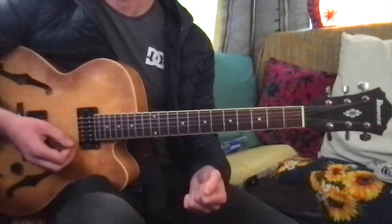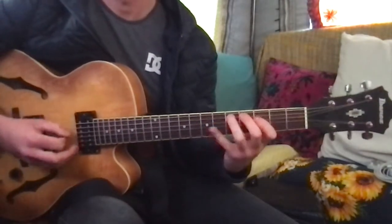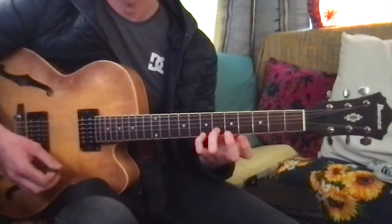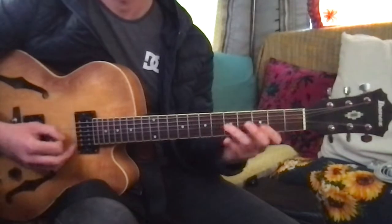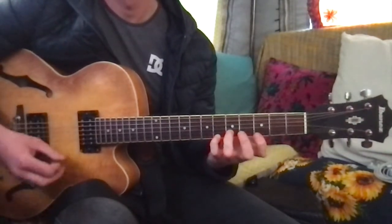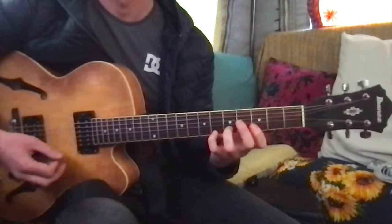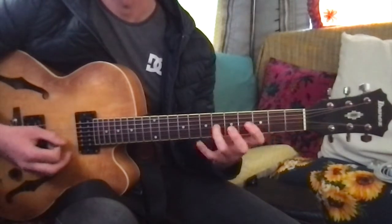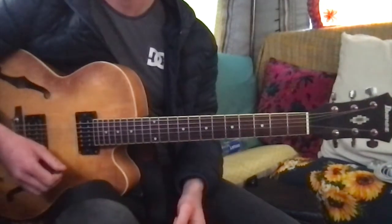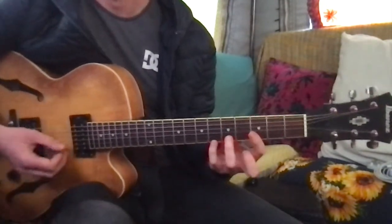You can use that when you're soloing. So let's say you only know a blues scale — what you can do is go when you want the sound of G, and when you want C. So right then I went from C, a little blues lick, and then back to G. You can really follow the chords when you play with this. It's really nice to play over the one and the four chord.